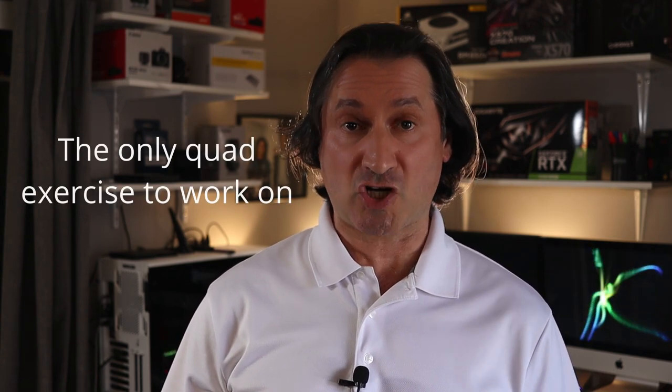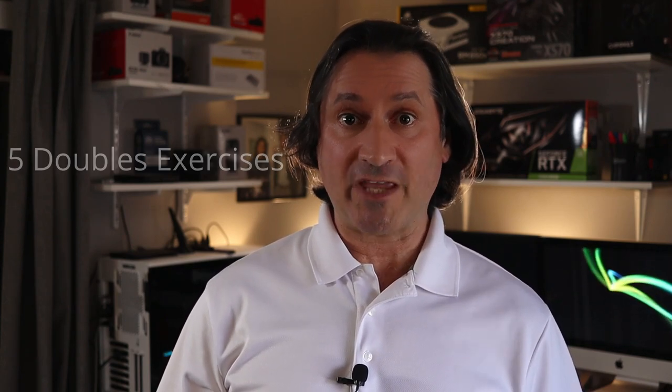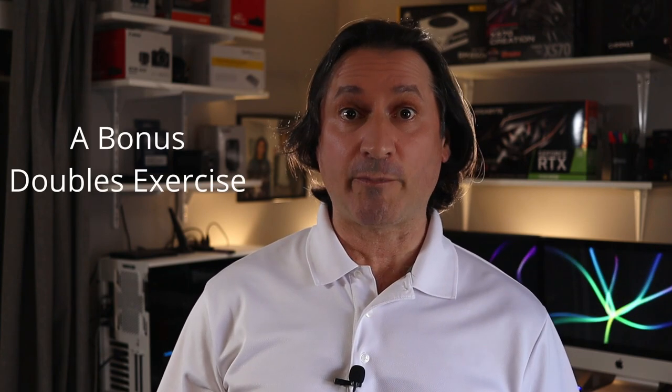Here's what's coming up. I have a few single pedal exercises for you to try out in the order I present them. First we focus on the only quad exercise you need to work on. Then we focus on four triple exercises. Then we get into five doubles exercises that will make you groove like a champ. And finally we have a bonus doubles exercise that completely seals the deal. There is a link in the description below allowing you access to a PDF of all the exercises.